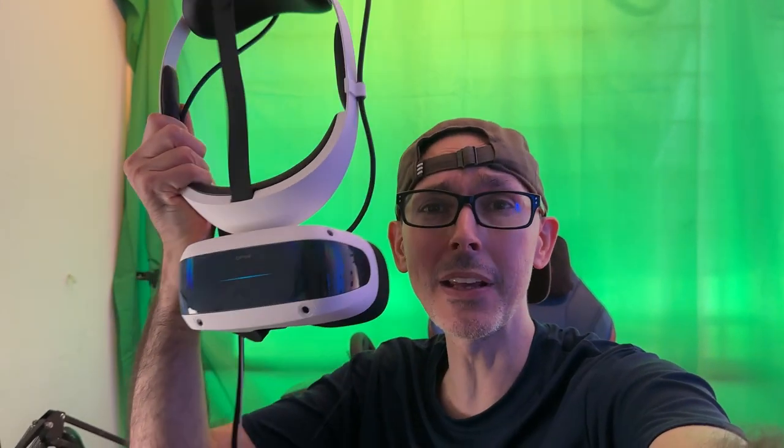Hi guys and welcome to VR Essentials. Today's video is all about through-the-lens footage showing you the quality of various different headsets. We're going to be using three games: Ghost of Tabor, Half-Life Alyx, and Assetto Corsa, just to show you what the graphics look like after the update of the DPVR E4 4K PC VR headset.